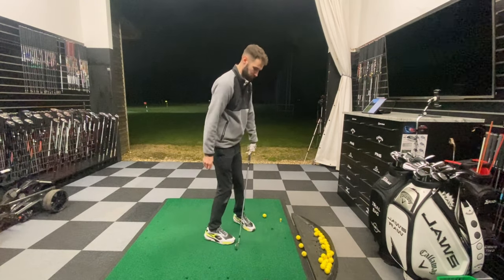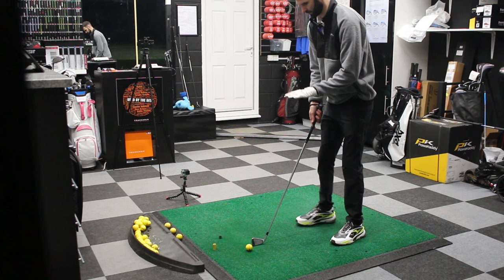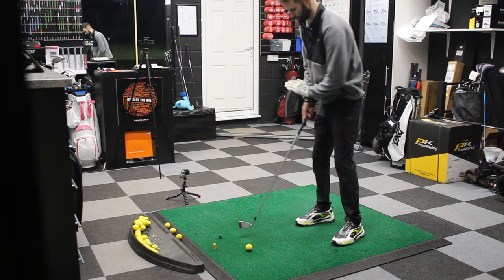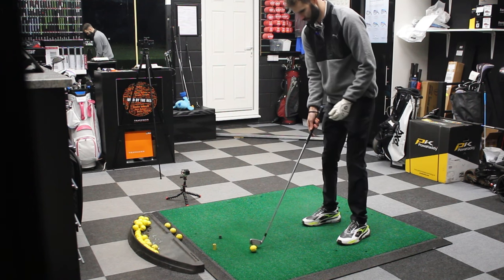So step one is weight forward. Step two: move the ball position back. Step three: feel like you're on top of the ball and swinging in the barrel — so you stay over the top of the ball and don't weight shift. And then step four is an abbreviated follow-through. So all quite simple steps.